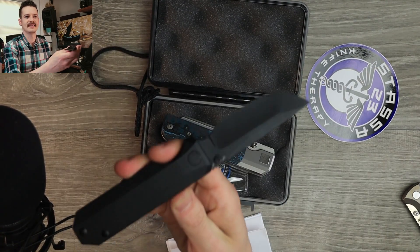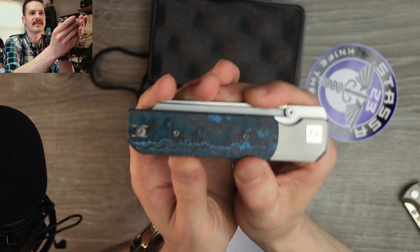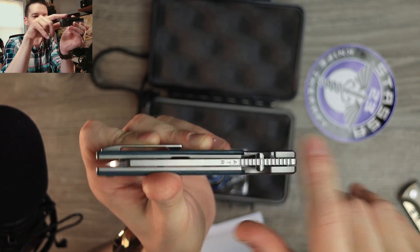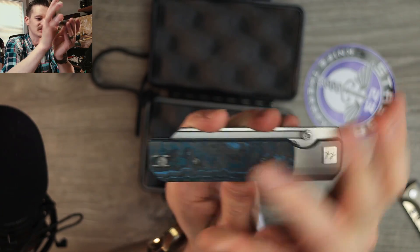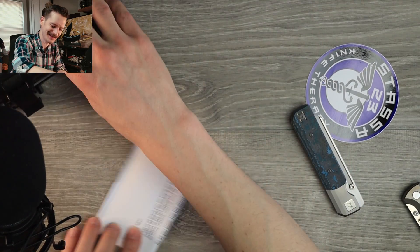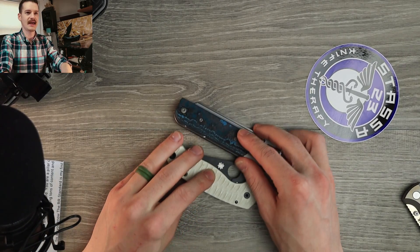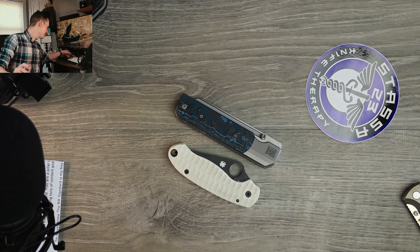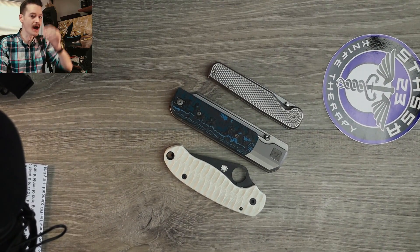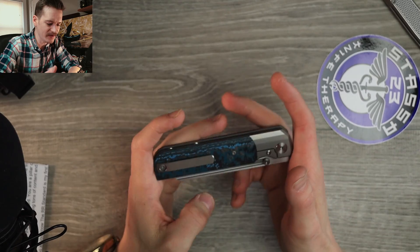This is the Knife Standards RR Station, the second design from Knife Standards. The first design was the RR Standard in MagnaCut, made by Bestech. I believe this is also made by Bestech. Look at that — full titanium build, bolster lock, thumb studs. Look at the jimping here along the blade spine — aggressive jimping. Super boxy, super blocky design, but clean. I had no idea it was going to be this big.